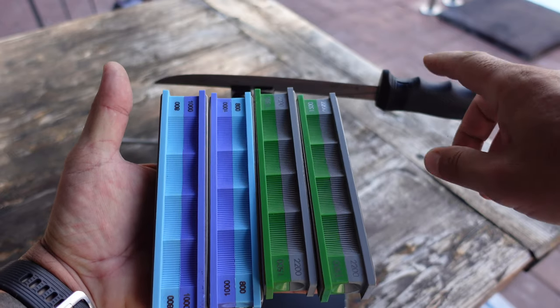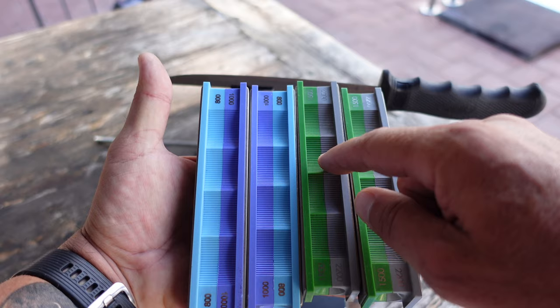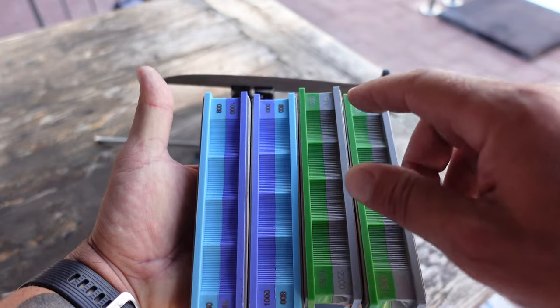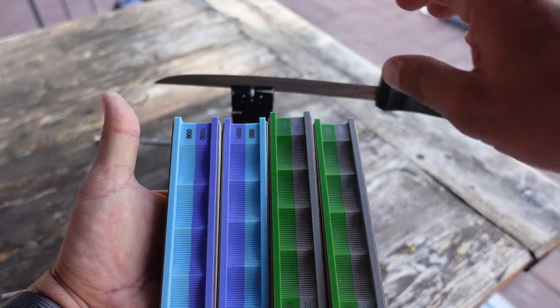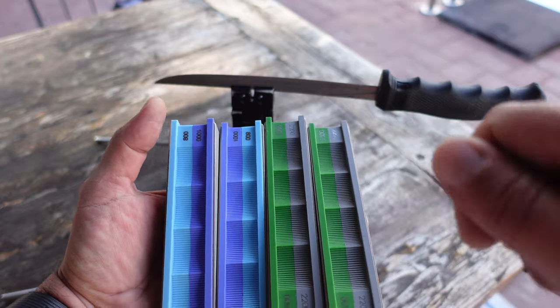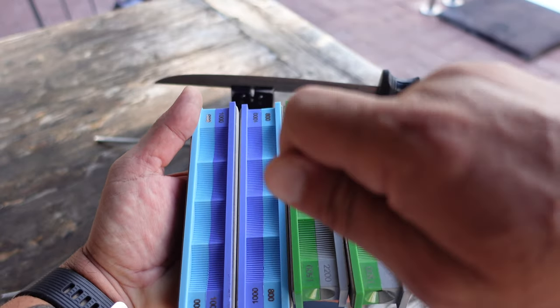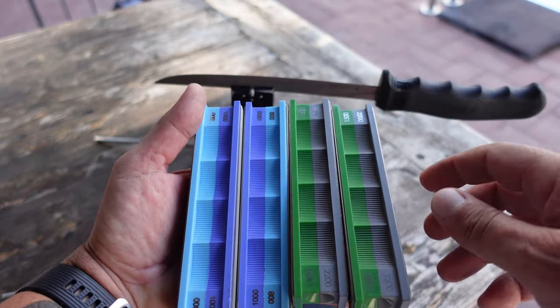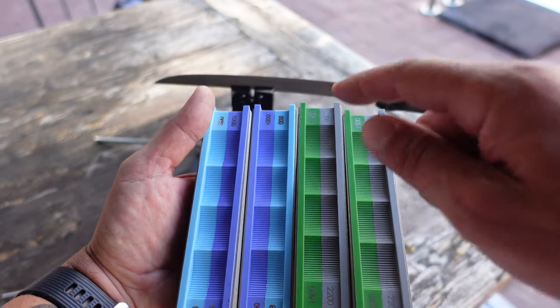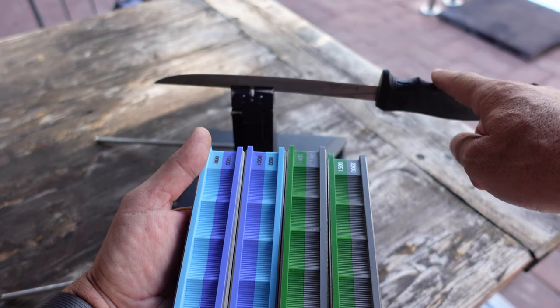Since I do have a good edge on this fillet knife, I'm going to go with the 1000 grit stone and work my way up to 1500 and end there. I'm not looking for a nice finished polished edge here — I'm looking for something that's going to be a little bit toothier and grip onto those scales and bones as I'm trying to slice them off. So finishing up at 1500 should be more than enough for the edge I need on this fillet knife.